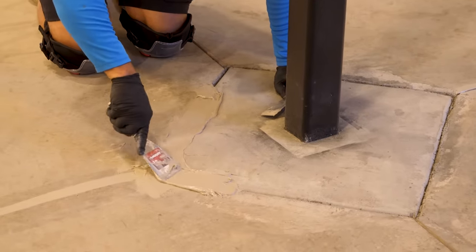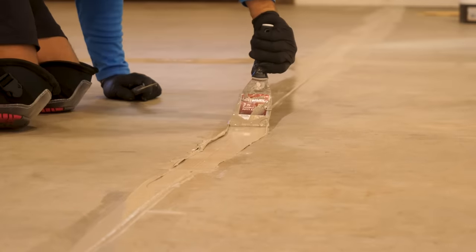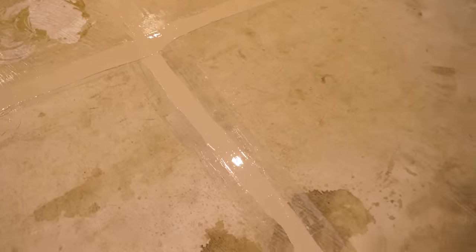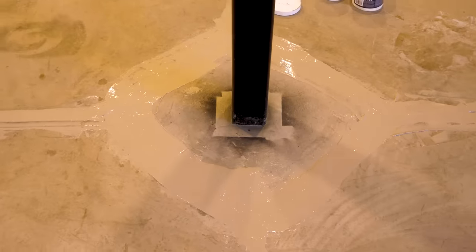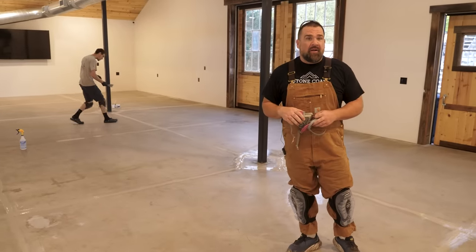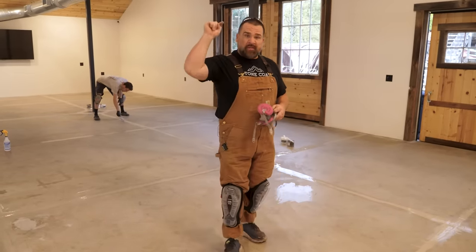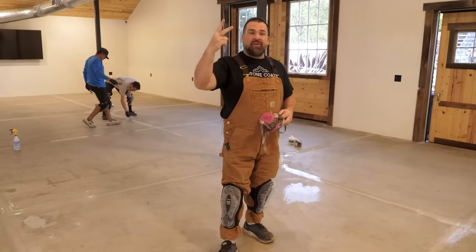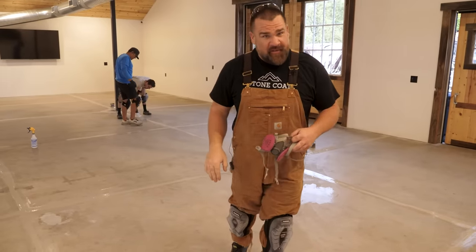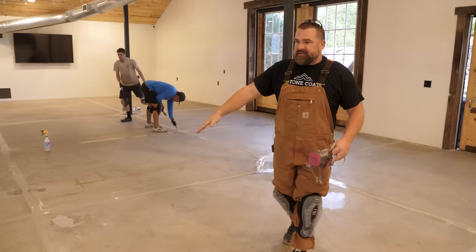We have the big saw cut expansion joints all filled up. Now the next step is to open up any little spider cracks that may have happened as the concrete has settled and cured. There are three guarantees from a concrete contractor: number one, the concrete is going to dry; number two, nobody's going to come steal that concrete; and number three, it's going to crack.